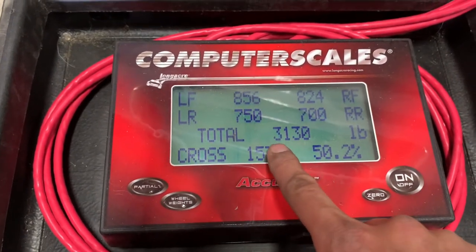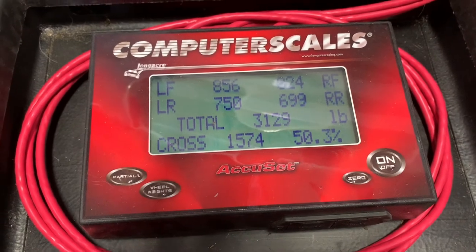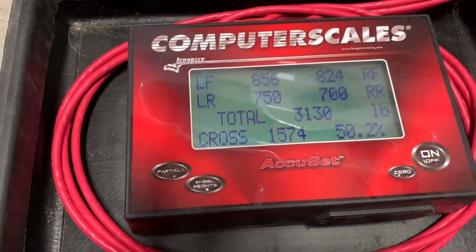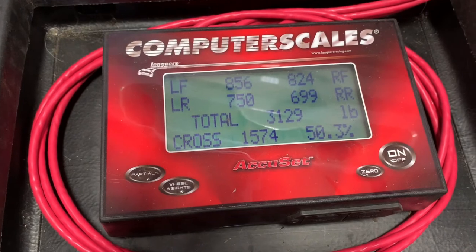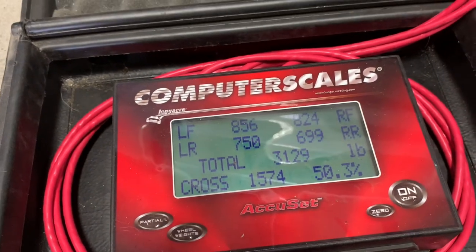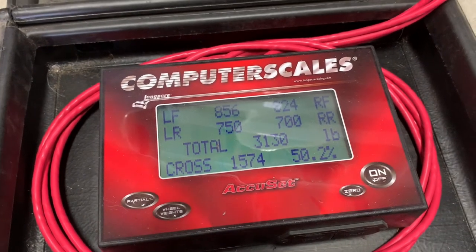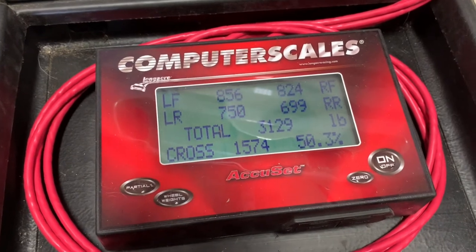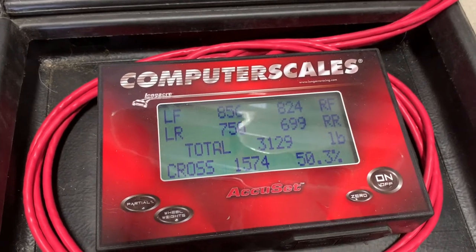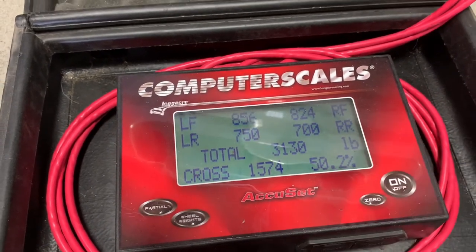The problem I see is my total weight is 3,130 pounds. I've got a half tank of fuel right now. The minimum weight in spec Corvette is 3,200 with the driver, and I've got weight in there to approximate mine. So I'm going to need to add a little bit of weight — find some ballast to throw in the car and get myself up to 3,200 at about this half-tank level, which is about where I'll come in after filling and burning some fuel. I like to race with more fuel to avoid starvation. Ideally I'll put the weight near the right rear — that'll bring that corner up and should start to bring my cross weights in line.